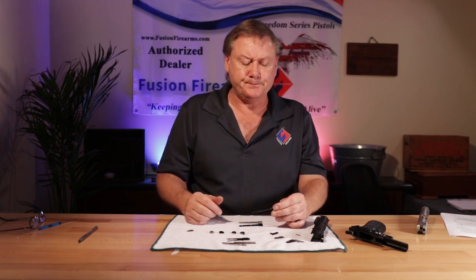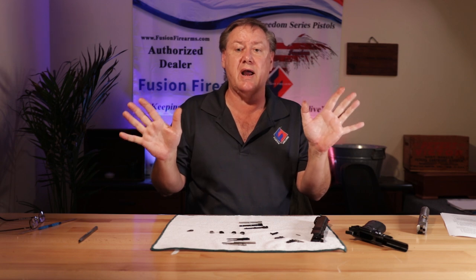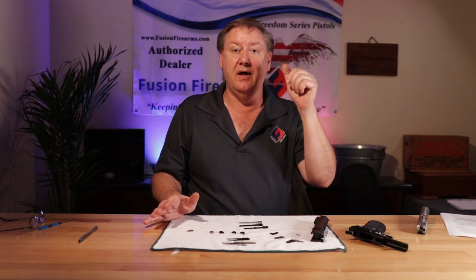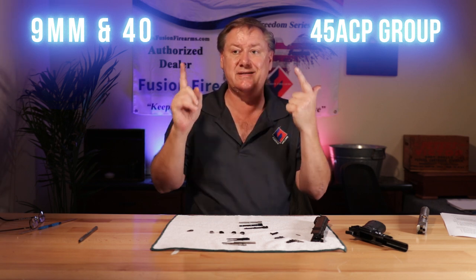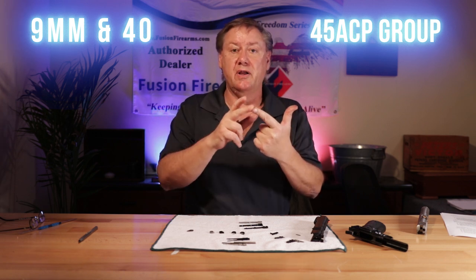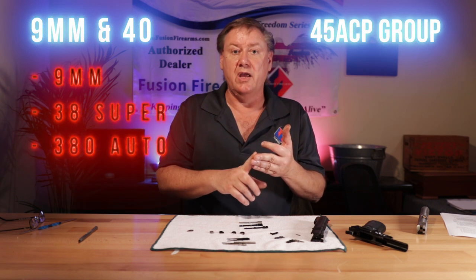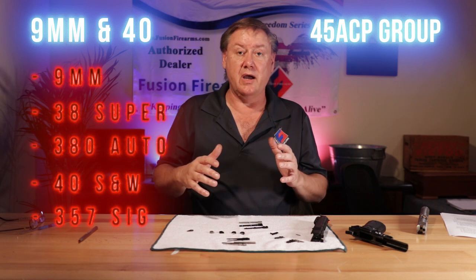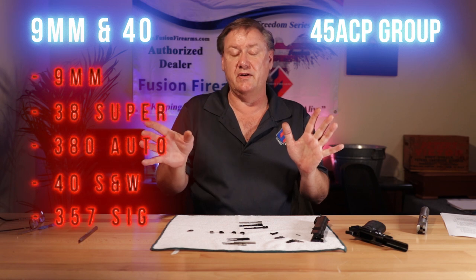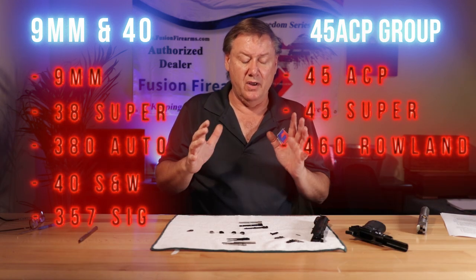Back to the extractor — 70 or 80 series. If you have 80 series parts in your gun, you're going to need an 80 series extractor. The other thing is caliber. You've got basically two sides of the caliber bracket: you have a 9mm and .40 caliber breech face group, and you have a .45 ACP breech face group. The .40 caliber generally shares components with the 9mm — meaning 9mm, .38 Super, .380 Auto share the same extractor as .40 S&W, 10mm, .357 SIG, .40 Super. And in the .45 ACP group, you'll have .45 ACP, .45 Super, .460 Roland.